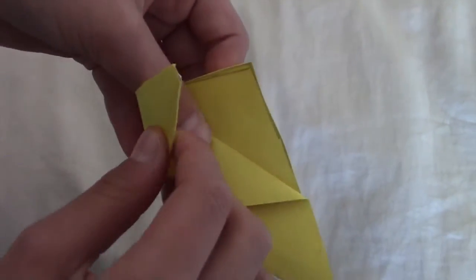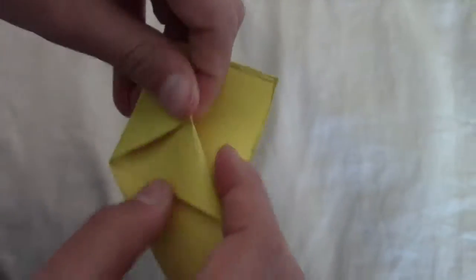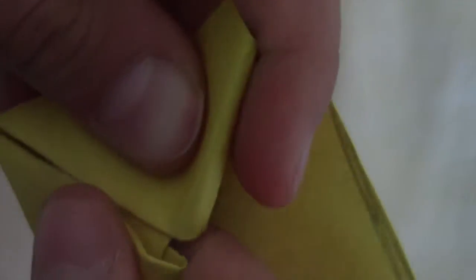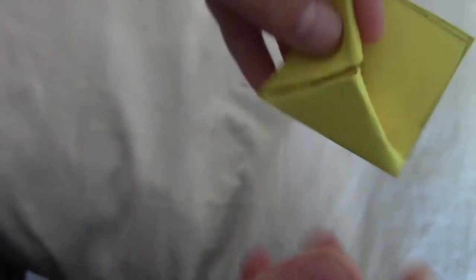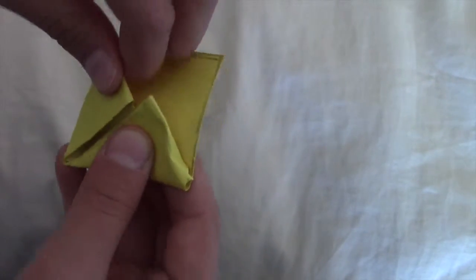So then what you're going to do is take this piece and fold it in here. As you can see what I'm doing — it should look like this. Mine did not turn out amazing but pretty good.